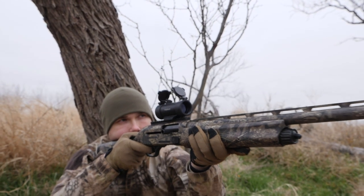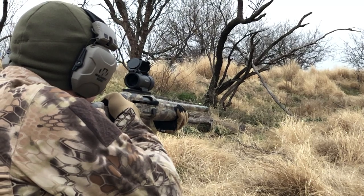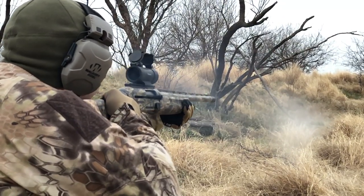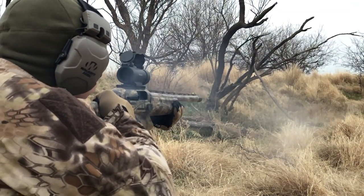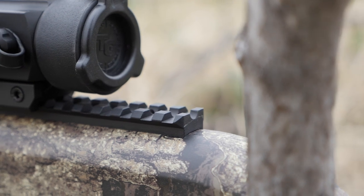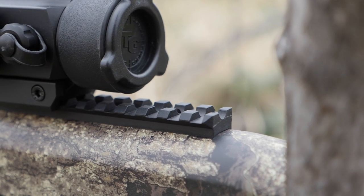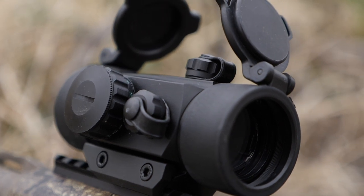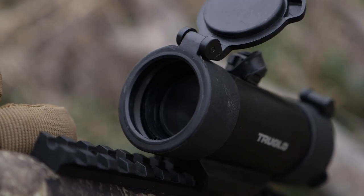The first thing I notice is that this shotgun is beautifully wrapped in Real Tree Timber camo. The next thing that caught my eye was the TrueGlo optic sitting on top of the installed Picatinny rail. This reflex optic is standard on this model and comes bore-sighted at 40 yards from the factory.